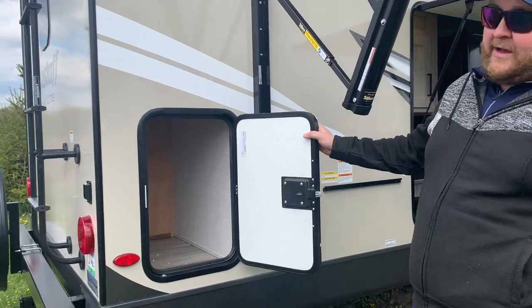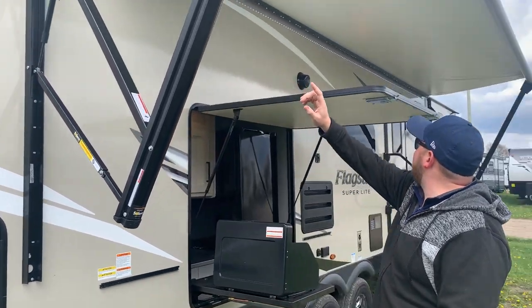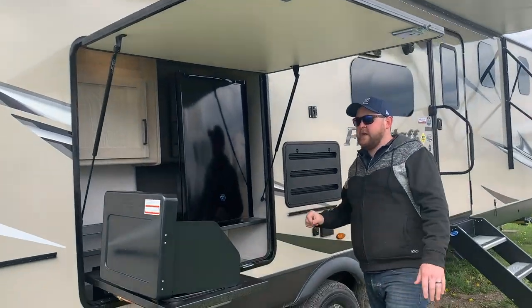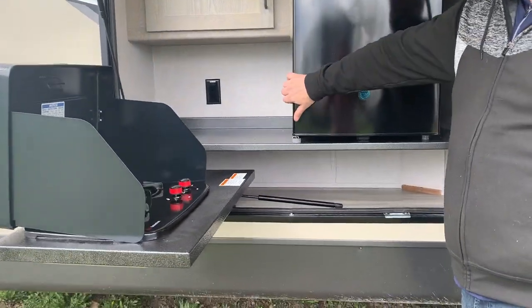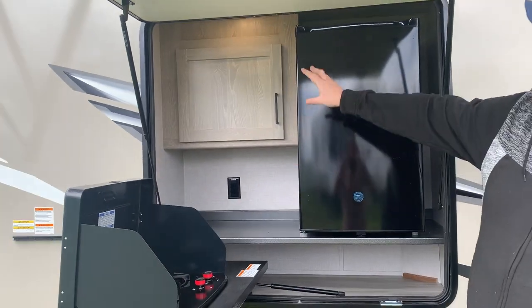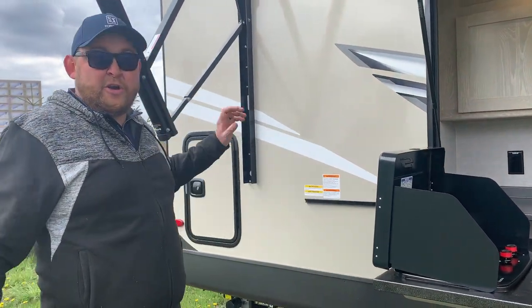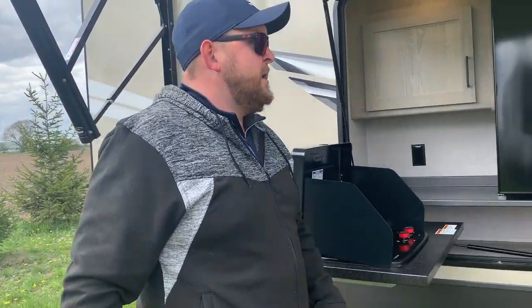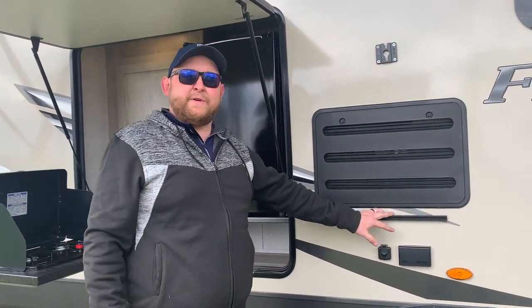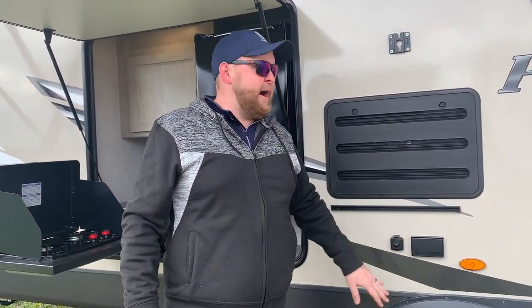There's also a storage compartment at the back — lots of outside storage on this model. We have a power awning with built-in LED lights that brightens up the whole patio area. As mentioned, there's an outside kitchen with a two-burner stove, a fridge outside, cabinet space, and counter space. The griddle that it comes with can mount right on here so you can hook on your griddle and stove at the same time. This unit also includes a tabletop that you can mount on the rack for extra counter space. There's also a TV hookup where you can mount your TV and it will tie into cable and power down below.